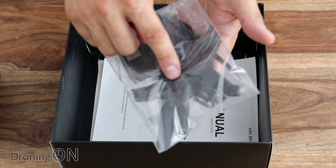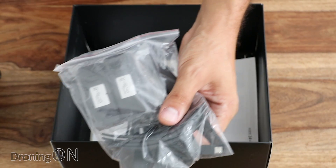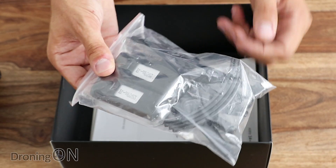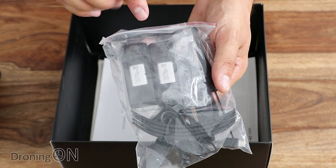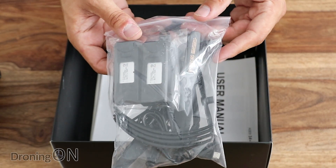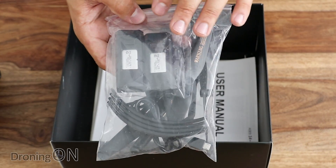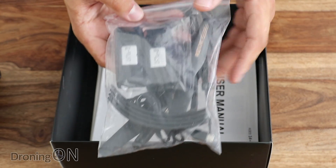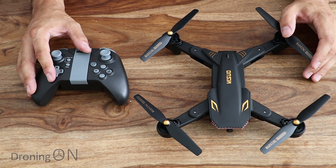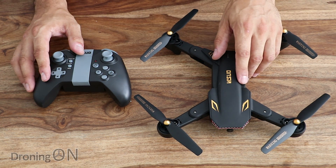Underneath, we get some spares: prop guards, spare props, and importantly two more batteries. With this model, we've actually got an hour of flight time in theory, because you get 20 minutes per flight. There are different battery options available — I chose the one that has three batteries included, and prices vary depending on which package you choose. Like the old Visuo, this model is still cheap, so have a look at the website links in the video description. That's what's in the box. This was one of my favorite brushed drones of last year for training — let's see if the Battlesharks version is any better with the flight test.